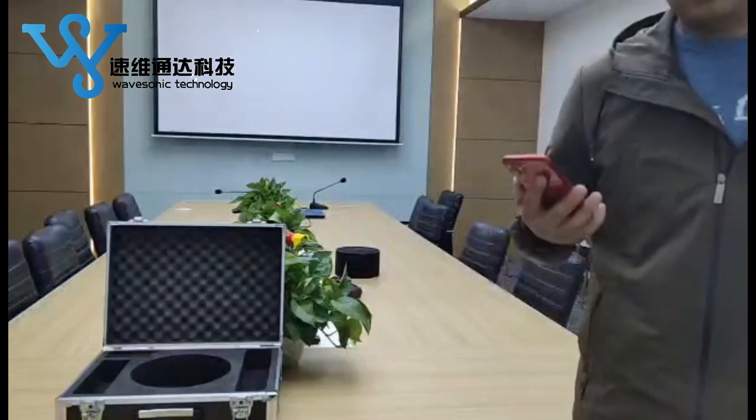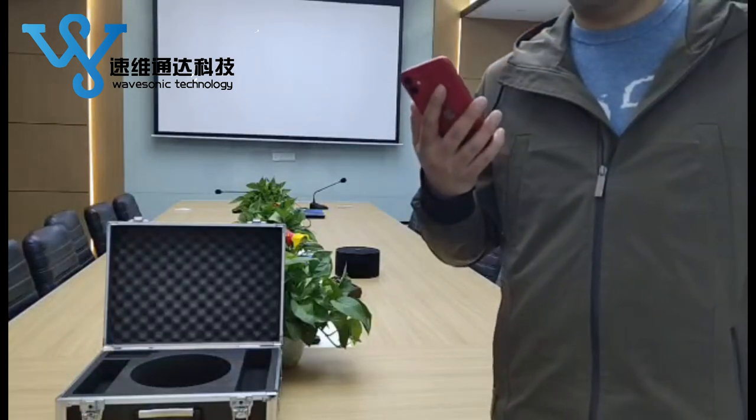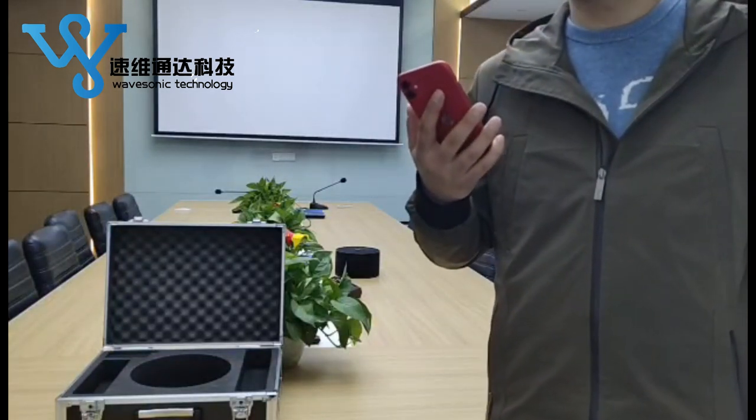Ok guys, you already see the effect of the jammer. Thanks for watching. Have a good day.